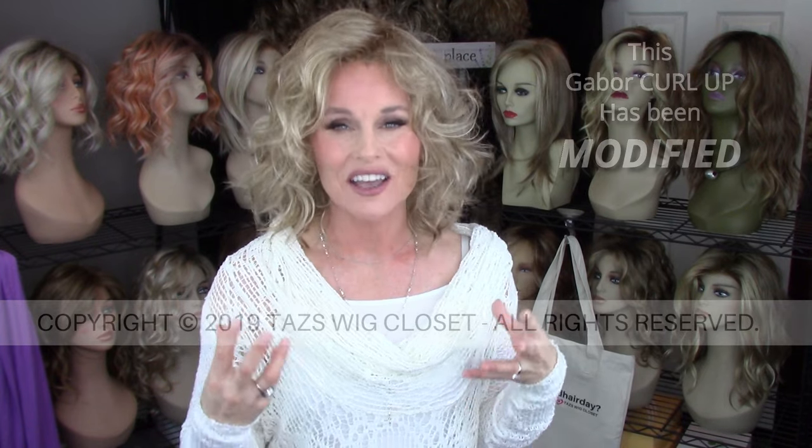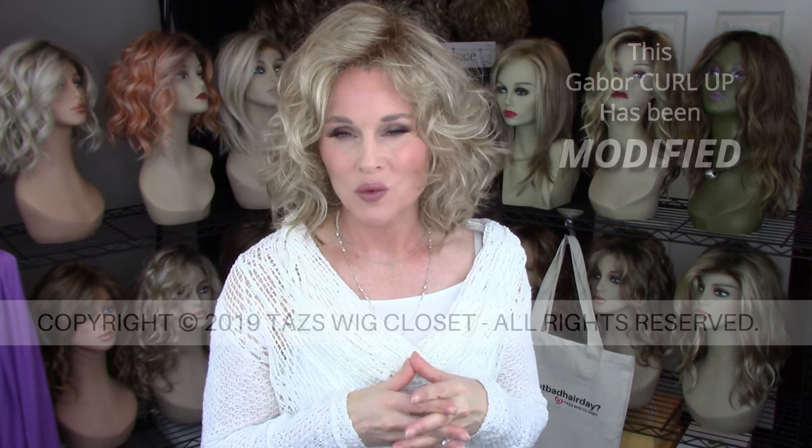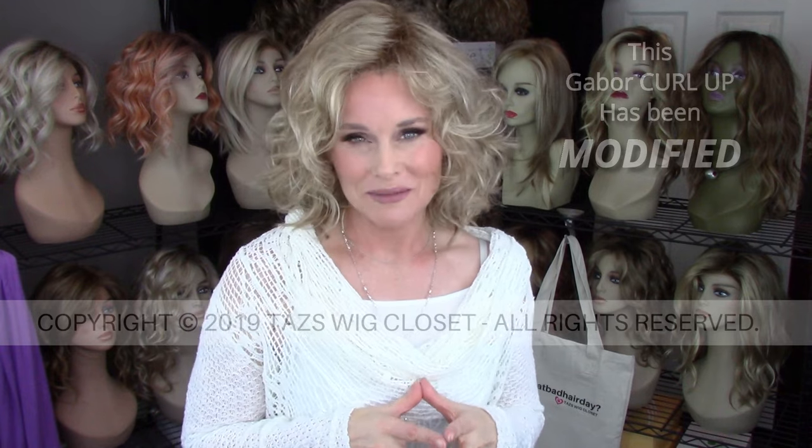This Gabor Curl Up is a short to mid-length very curly style. It came out about the same time as the Esthetica Thin, which is one of my favorite styles and I dearly love it. So I really wanted Curl Up to work for me just as well, but I did have to make some modifications to this style.